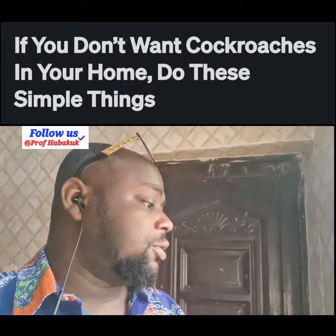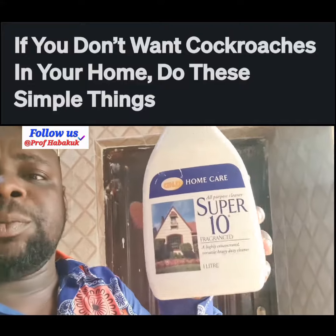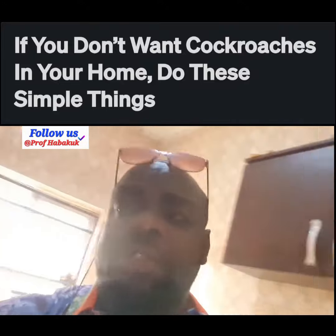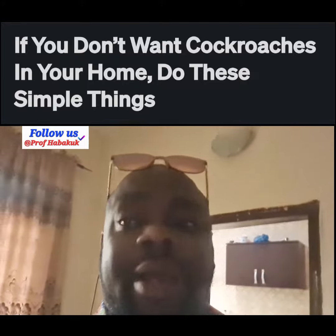I can also clean it up with Super Thin. With Super Thin, there won't be anything like cockroaches around in the kitchen — not just cockroaches, but even rodents: mice and rats.